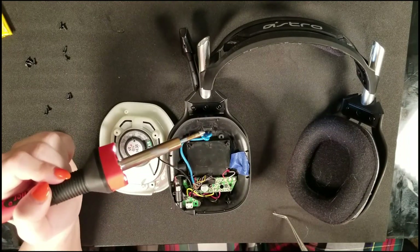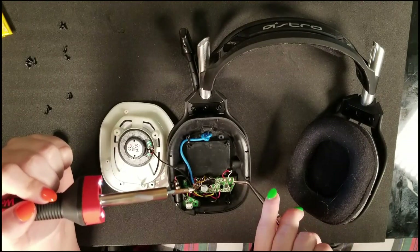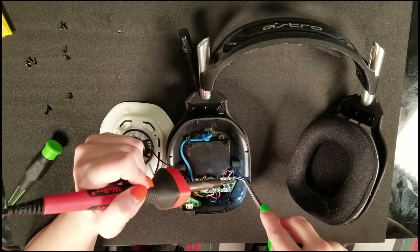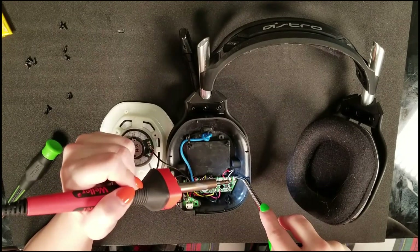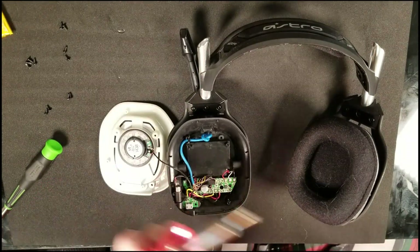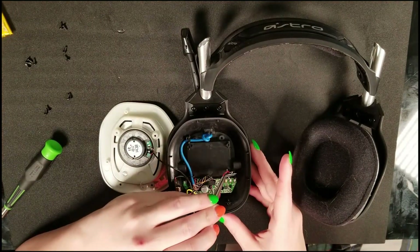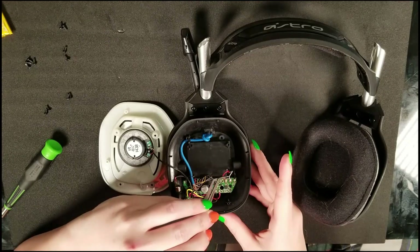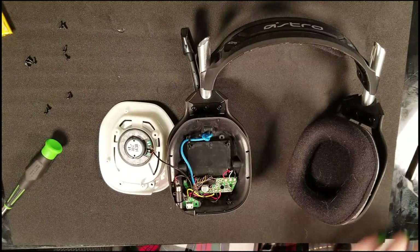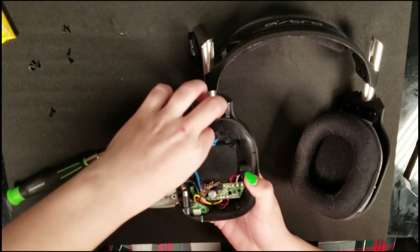Now we just have the black wire left. Hold it in place with the tweezers, heat up the solder that's still on the board, and hold it for a second to let it cool. Once all three wires are re-soldered, give each cable a gentle pull to ensure a good connection — you don't want to keep opening the headset just because a wire came loose.